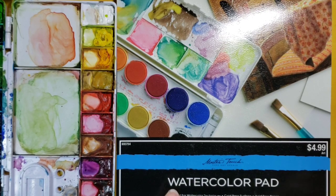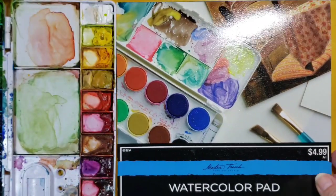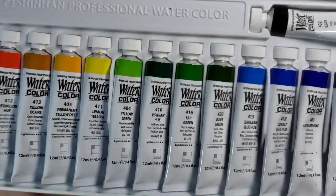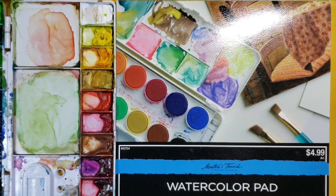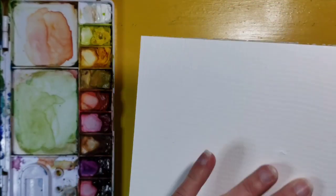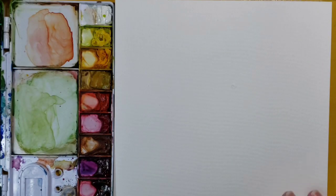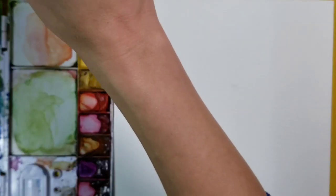For my watercolor painting today I am using Master's Touch watercolor pad. I got it at Hobby Lobby for $4.99 — this is an 8 by 8 inch pad; they come in all sizes. For my paints I'm using the Shinhan Pro watercolor tube set, which I got off Amazon. They have lots of different sets and I like them because their colors are really bright. You can use any tube or tray set of watercolors, especially just to play around. For my brush I'm just using a round brush — a number six with a round tip.